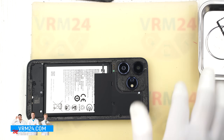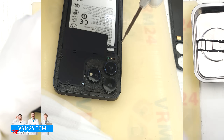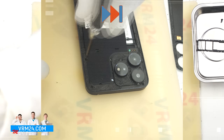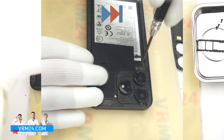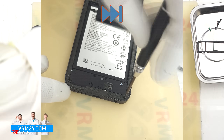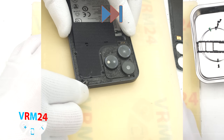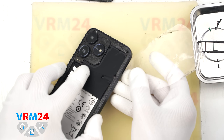Next we need to remove the screws. For this we will use a 1.5mm Phillips screwdriver or a Phillips H3.0. These screws secure the mid frame. Unscrew them carefully and place them on a dedicated surface in an organized layout, since the screws may vary in size. We remove screws from both the top and bottom sections. If a screw gets stuck, we can use tweezers to carefully lift it out. Since the adhesive is left on the mid frame, double-check all areas to make sure no screws are still in place.